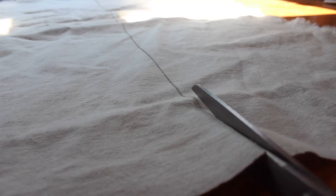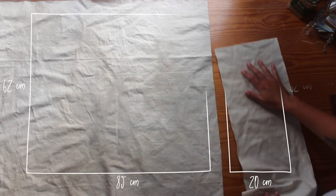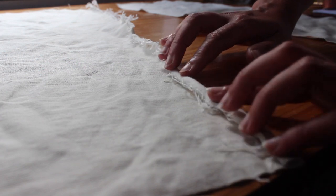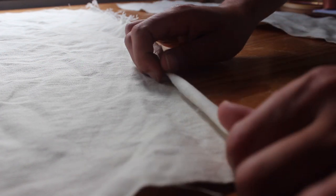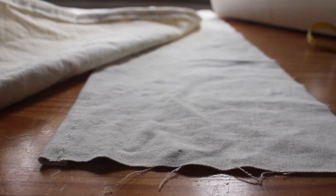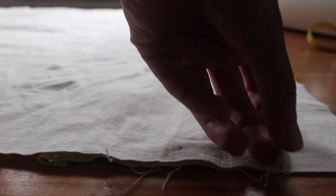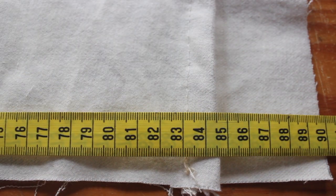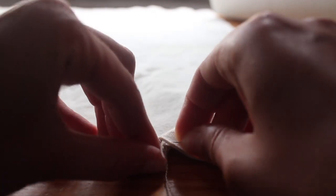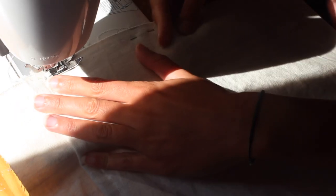For the back of the cover I made two panels so I had an opening to then stuff it with the dog bed. As you can see, one is smaller and one is bigger. I hemmed the sides that were going to be on the opening by rolling it twice and then just sewing it on the machine. Here I'm laying the bigger panel on top of the smaller panel and measuring to be the same width as the front panel. And I'm just gonna sew this part where they overlap so they don't move around.